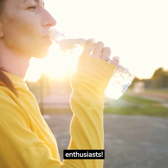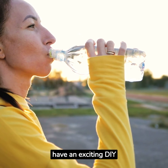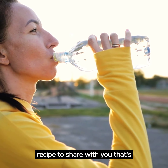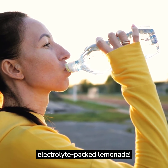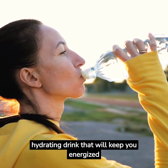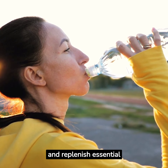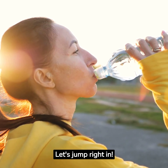Hi, health enthusiasts. Welcome back to our channel. Today, we have an exciting DIY recipe to share with you that's perfect for keto fasting: a refreshing and electrolyte-packed lemonade. Join us as we show you how to make a delicious and hydrating drink that will keep you energized and replenish essential electrolytes during your fasting journey. Let's jump right in.